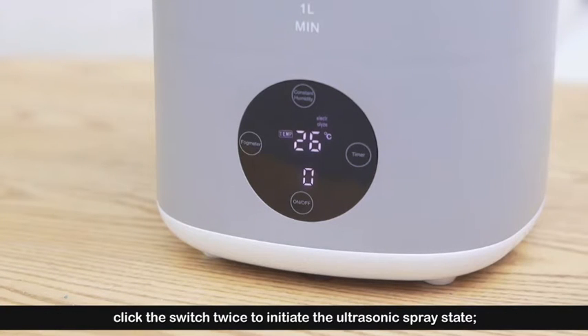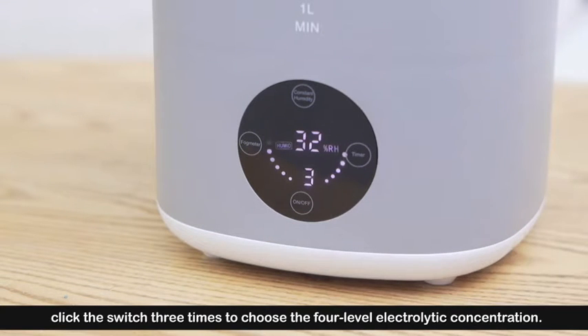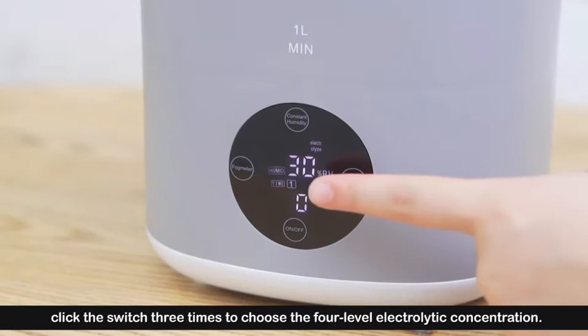Under the spray function, click the switch to initiate the ultrasonic spray state. Click the switch three times to select the four-level electrolytic concentration.